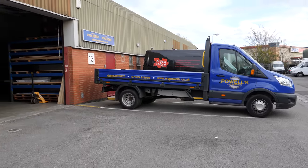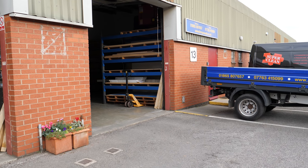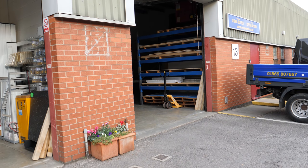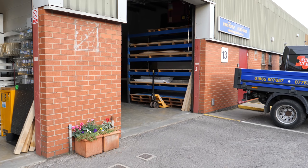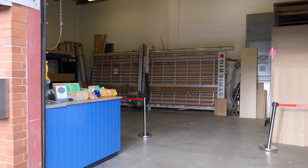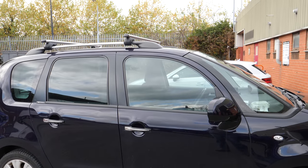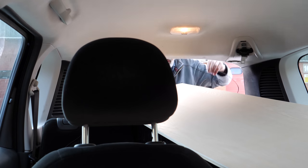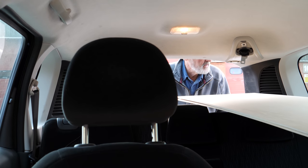I'm here at Powell's, the sheet materials place where I get my sheet goods from. He's about to extract a couple of sheets of quarter-inch plywood, because they don't have any half-inch that's double-sided. So I'm probably going to buy the panels and laminate the two together. He'll cut them into smaller panels because I came in my car — and as you can see it's not a massive car — but it's surprising what you can get in one of these little cars.